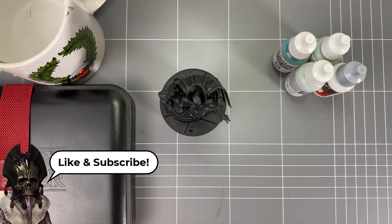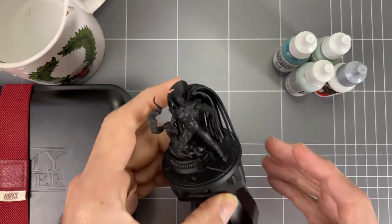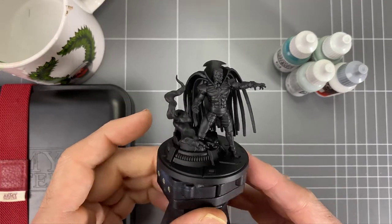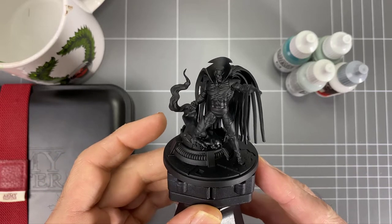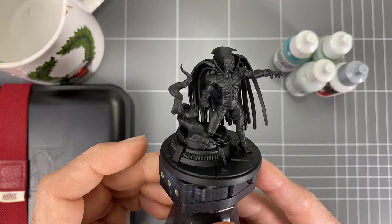Hey guys and welcome to this hobby tips video on how to paint pale flesh on Mr. Sinister for MCP. This is my first one of these and I thought I'd start with Mr. Sinister — he brings back a lot of fond memories from my childhood, you know, the old X-Men cartoon. Here in Australia we had that, and I'm sure it was around the world as well in various countries.